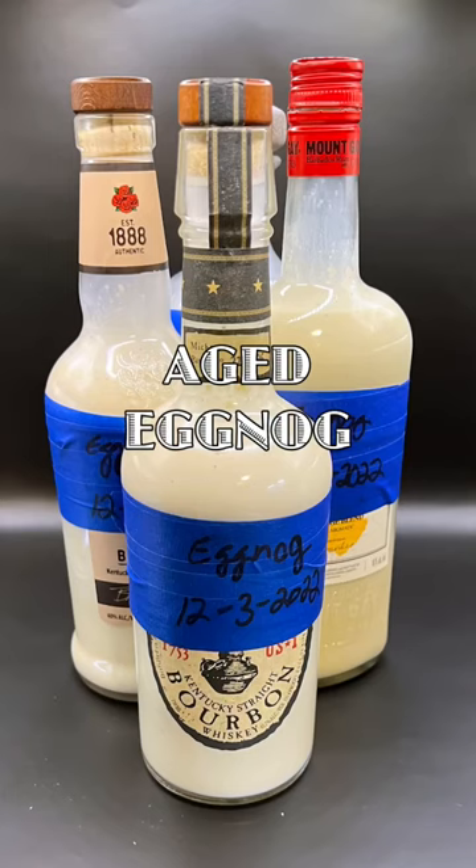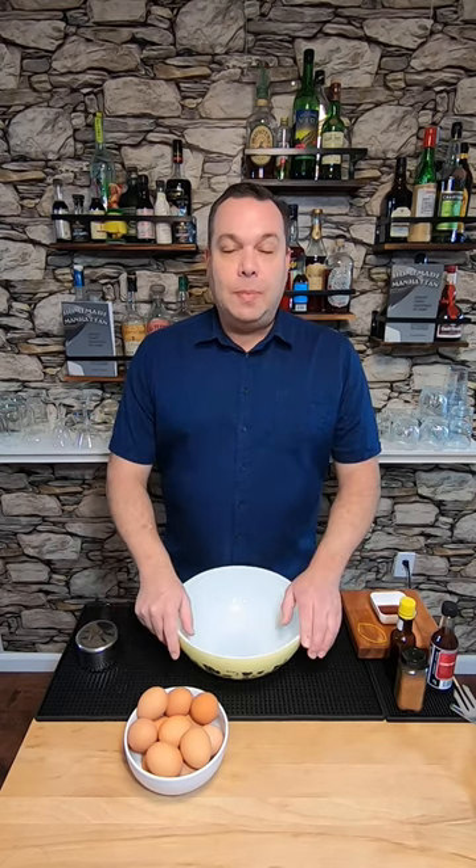Hey everybody, let's make a batch of aged eggnog. Aged eggnog is easy. You can drink it right now, it gets better with age — it can keep for a year, but you're gonna drink it way before then. Let's make it.